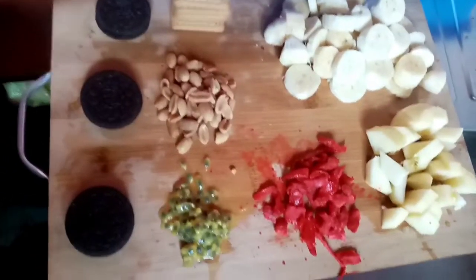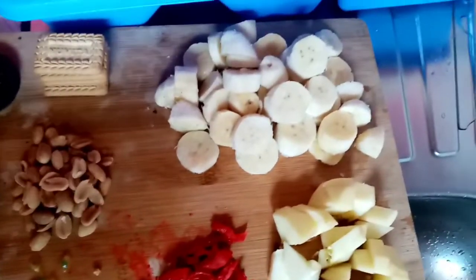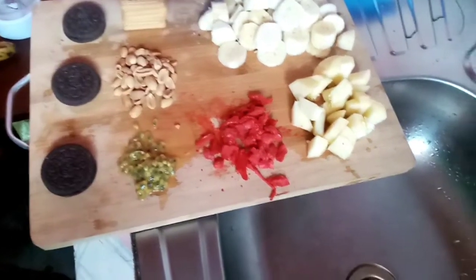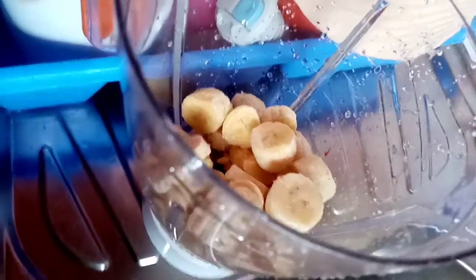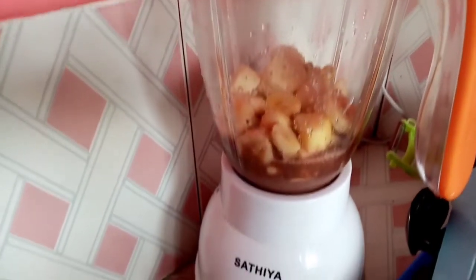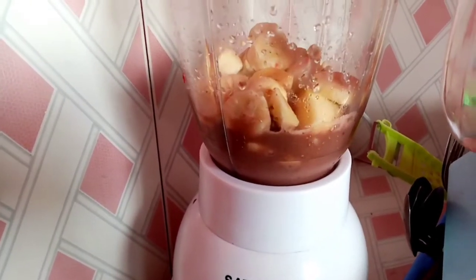So I cut my pieces, arranged them well, and I'm going to get them into my blender and make the smoothie. Anyway guys, it's been a minute, and if you're new to this channel please subscribe — we are at 820 subscribers, still holding on to get to a thousand!